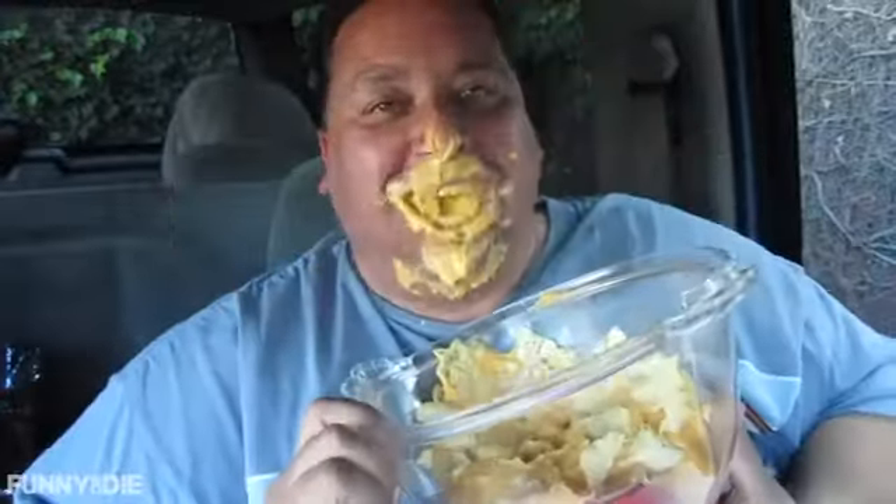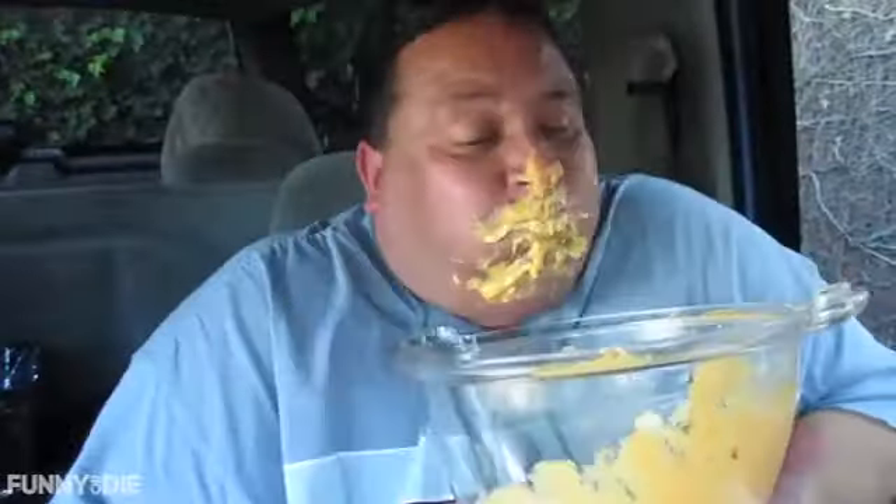Now let's try the mac and cheese. Let's give this a shot. Let me open it up here. Oh, look at that. Okay, let's try some mac and cheese. Oh my God, this is so good. The cheese and the macaroni.